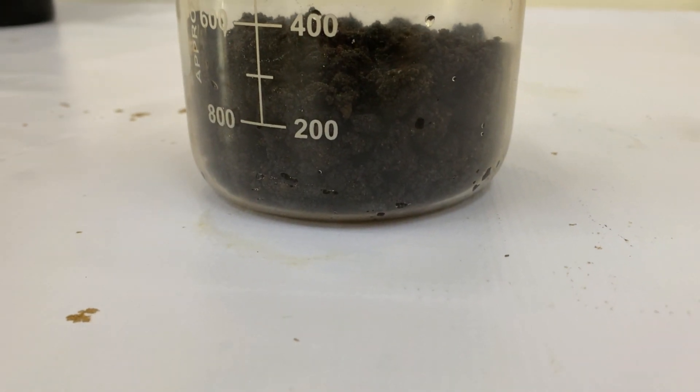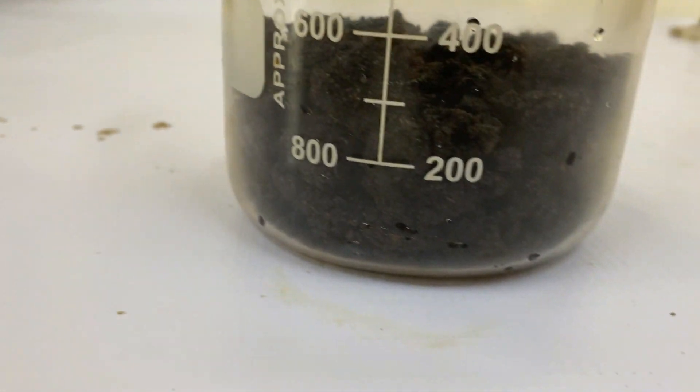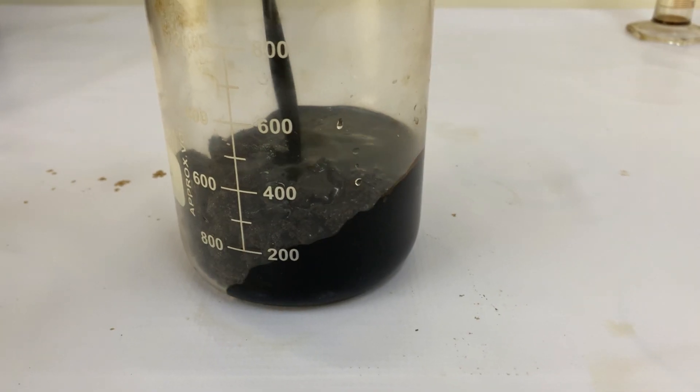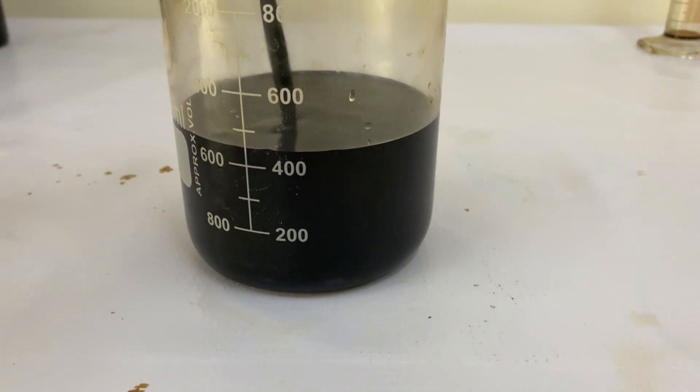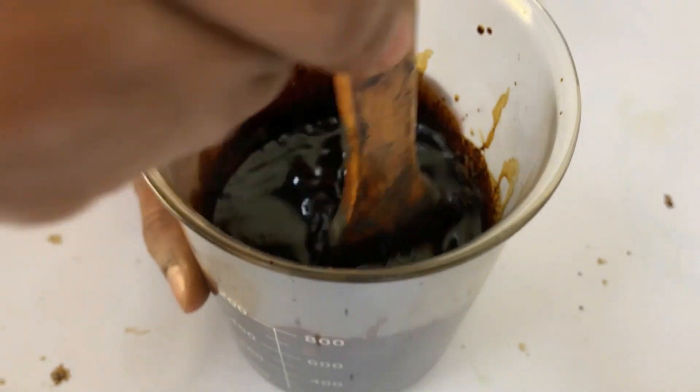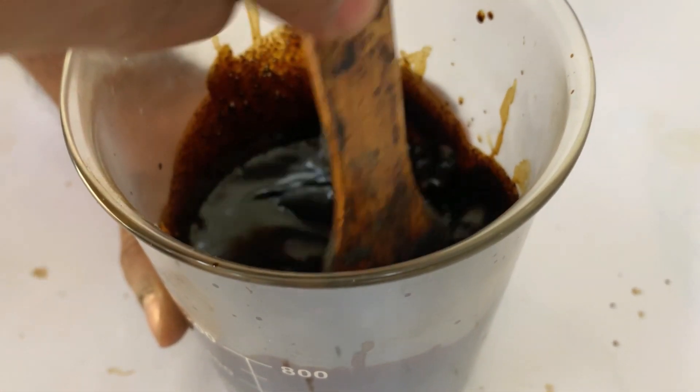We begin with about 300 milliliters of medium-grade oil sand in a beaker. Now we add our BDH agent to the oil sand. Then we simply stir it and let it sit for 24 hours.